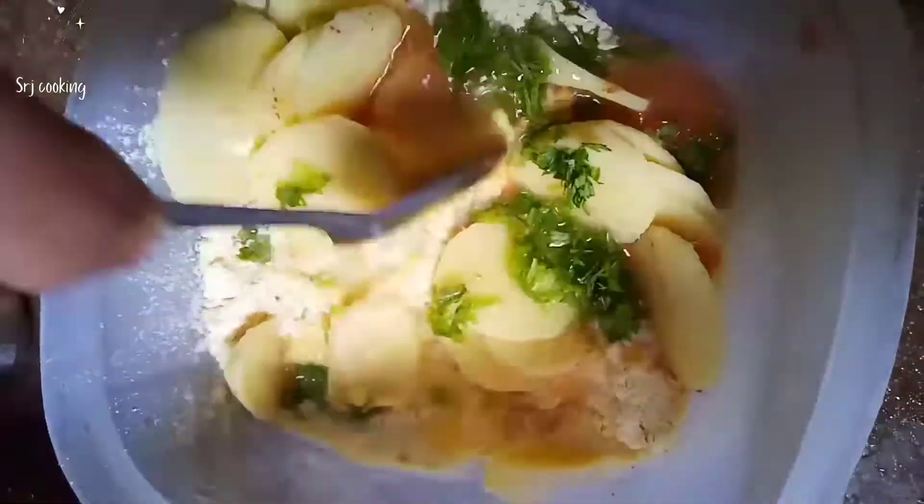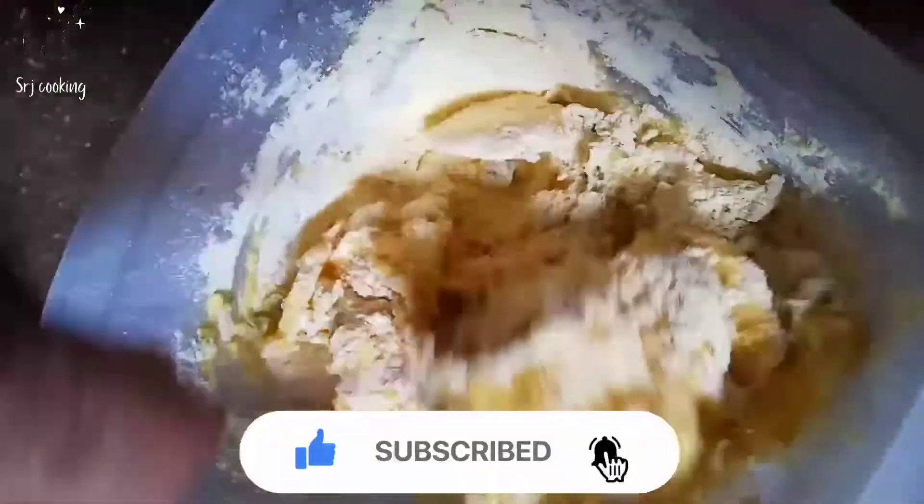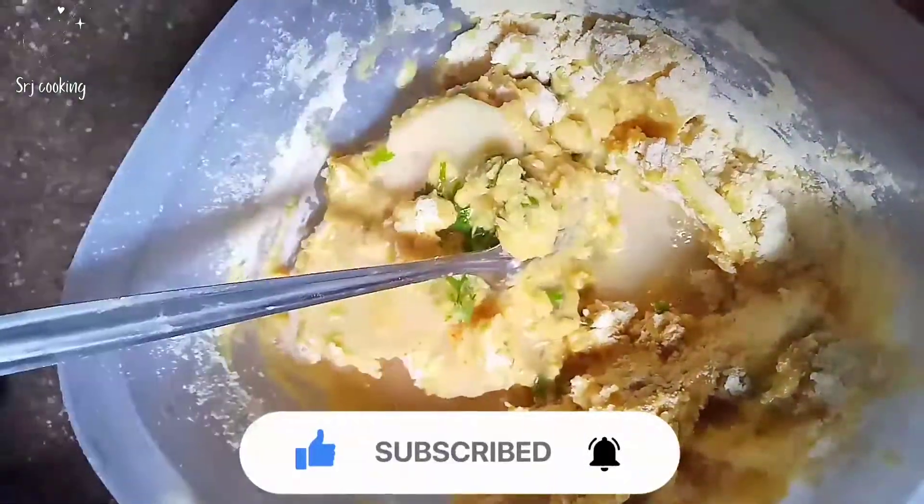Now we will make a batter. Add a little water and mix it well. If you are new on our channel, please subscribe and press the bell icon so you won't miss any videos.